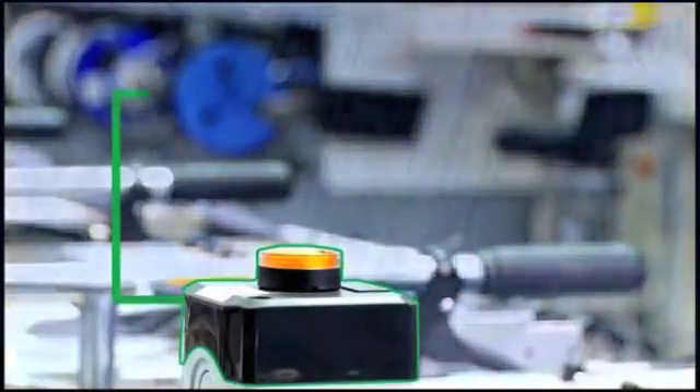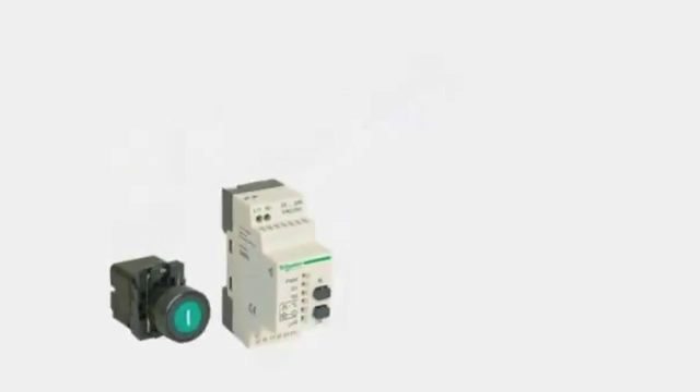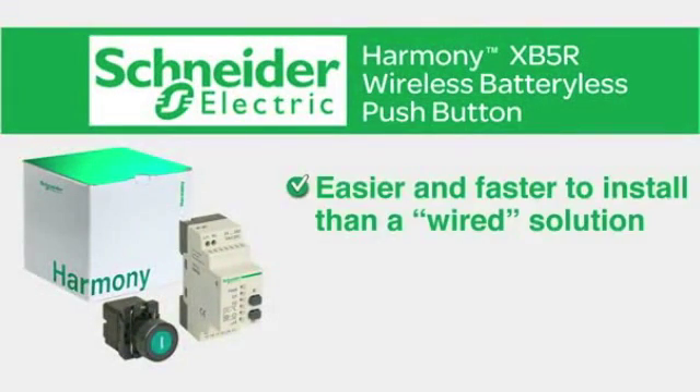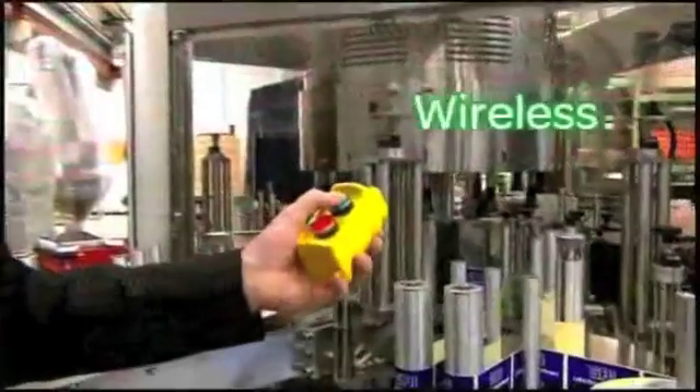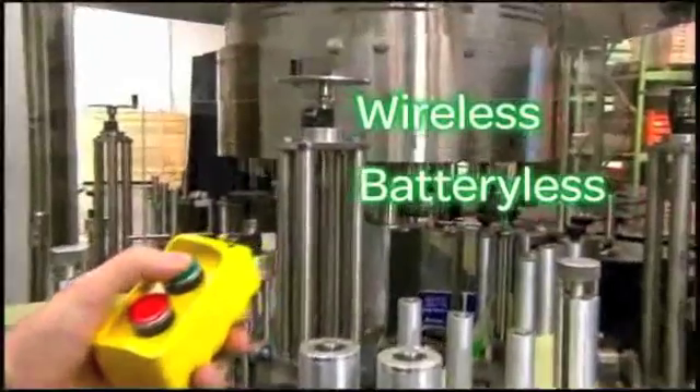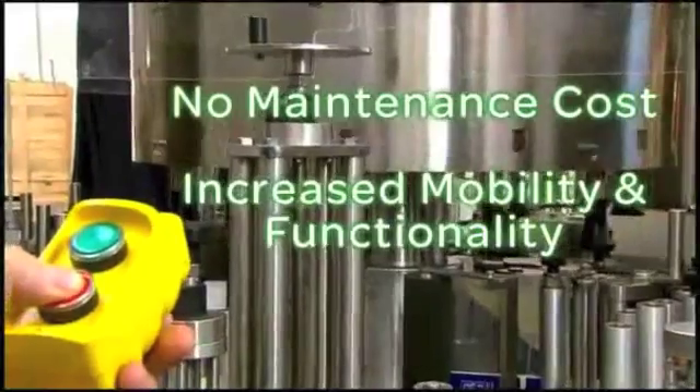The Harmony XV5R Wireless Push Button, with a state-of-the-art receiver and transmitter that are pre-synchronized, is easier and faster to install than a wired solution, saving you up to 20% on installation costs. With no wires and no battery to replace, there's no maintenance cost, plus increased mobility and functionality.